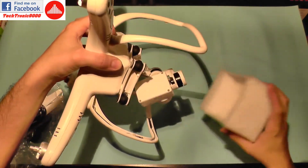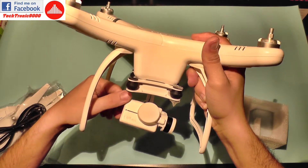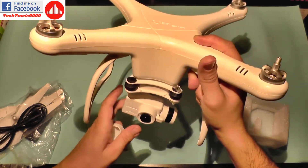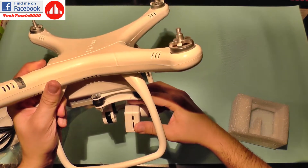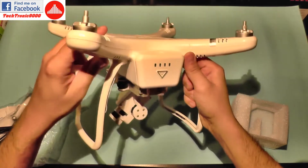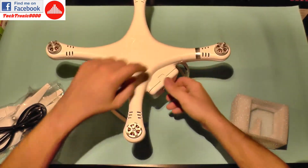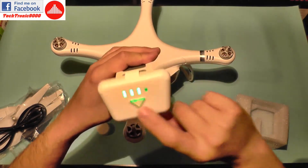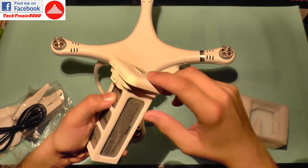Moving on to the quadcopter, it has protective foam around the gimbal. This is the camera — it comes with a silicone rubber cap, which is very nice. It supports a micro USB port and a micro SD card for storing video. It has a two-axis gimbal. On the legs you get the regular antennas and compass. This is the smart battery, which looks and works similar to DJI batteries.